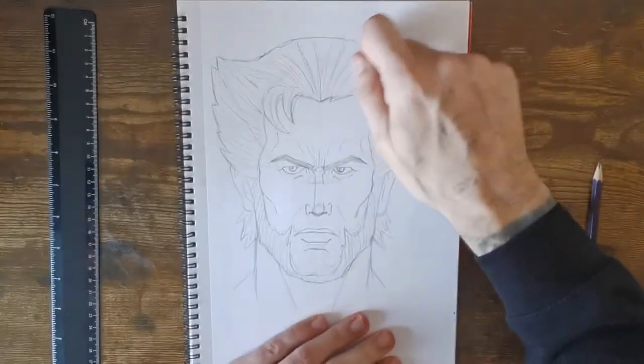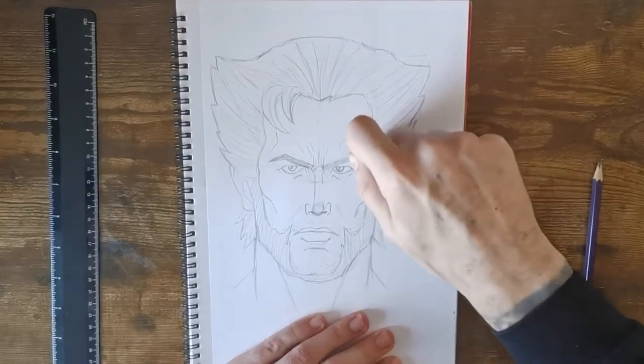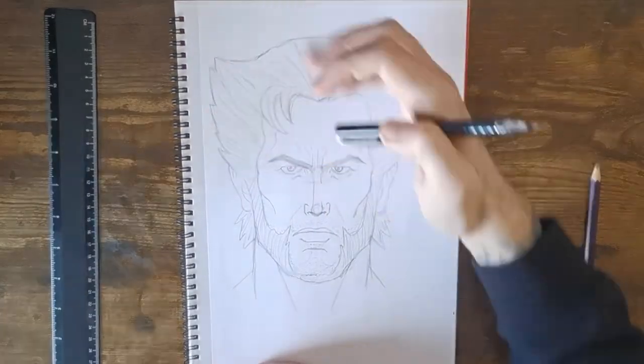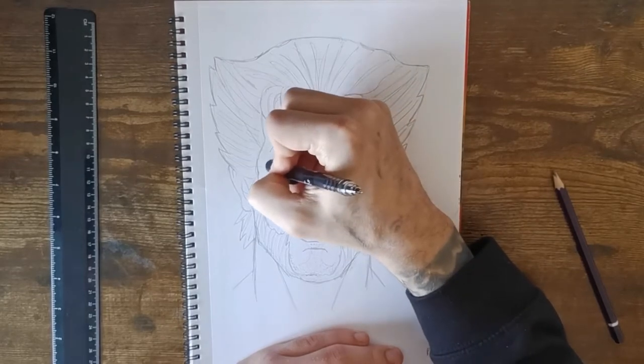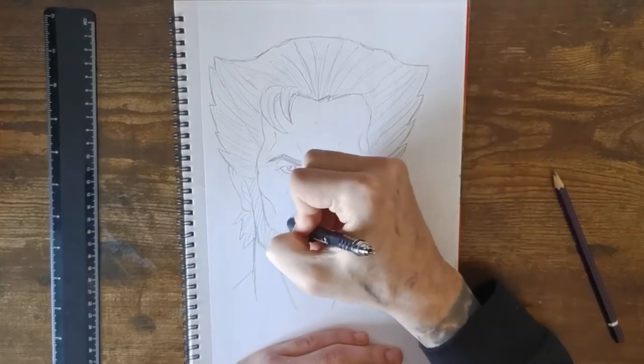What I forgot to do earlier is rub out the guidelines, because they're now in the way. So rub out all the guidelines we put in across the hair and in the middle — the nose, the eyes, and where we put the circle.